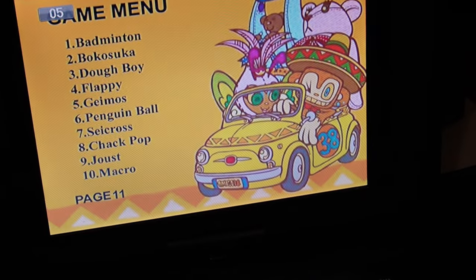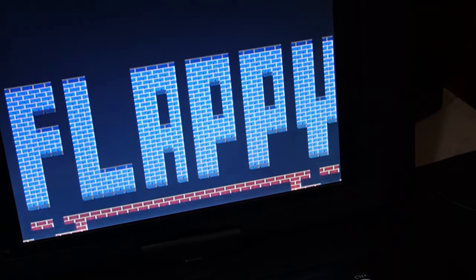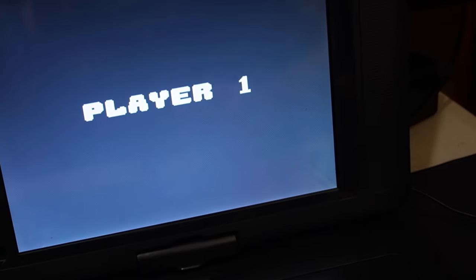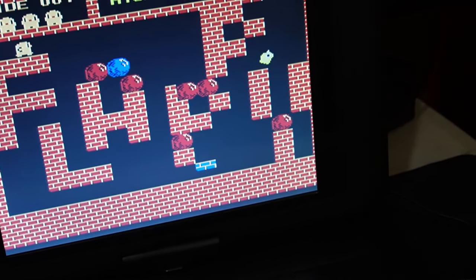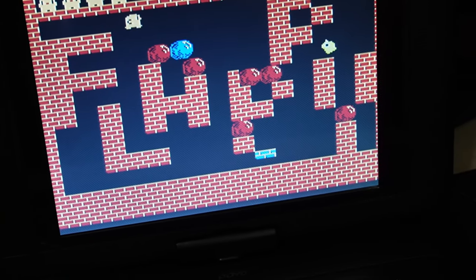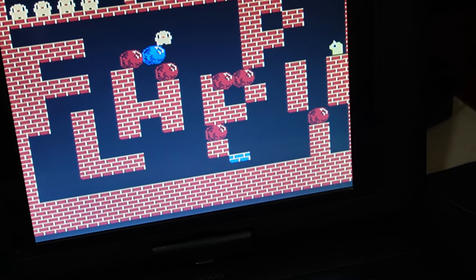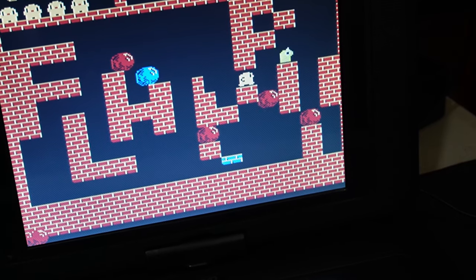Let's see if Flappy is Flappy Bird. We hit Start to play. Okay, this is a legit game — I don't remember this game at all. This is definitely not Flappy Bird. Oh boy. That is terrible. That's not Flappy Bird.